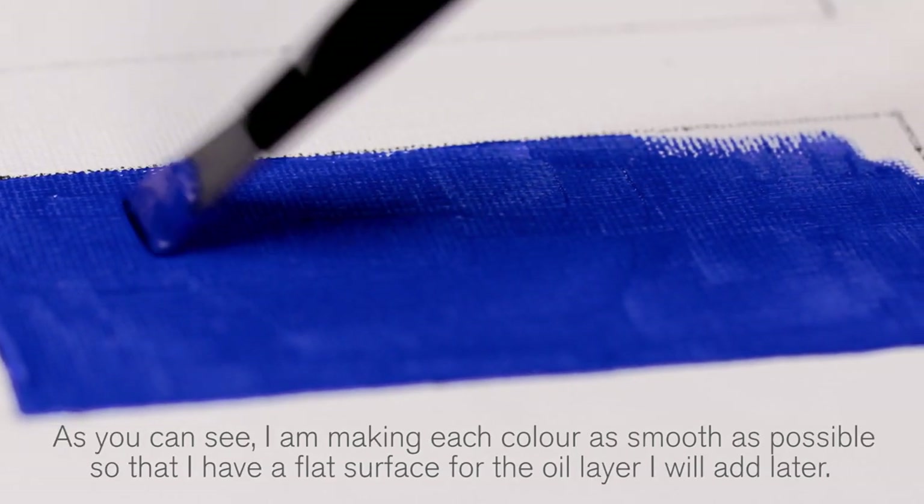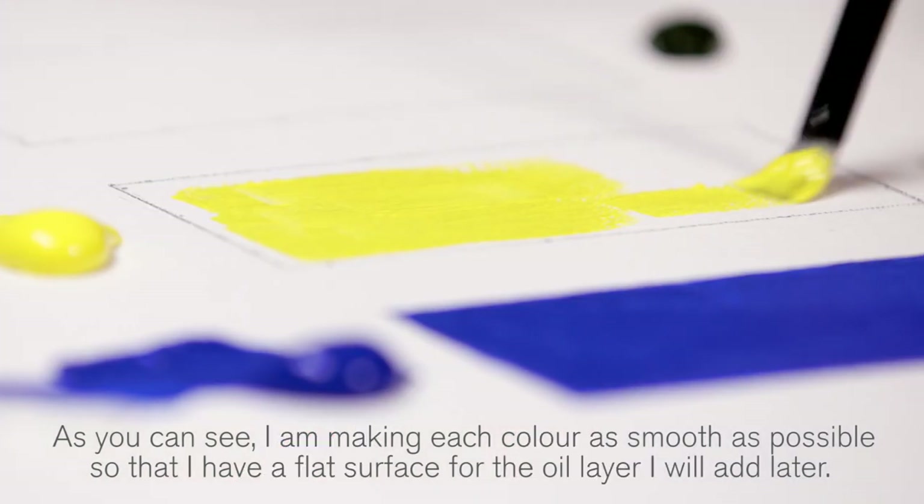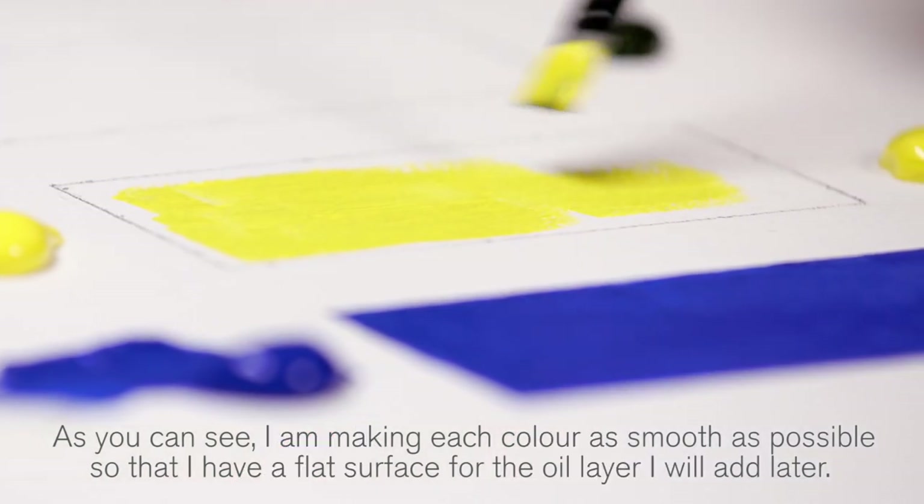As you can see, I am making each colour as smooth as possible so that I have a flat surface for the oil layer I will add later.